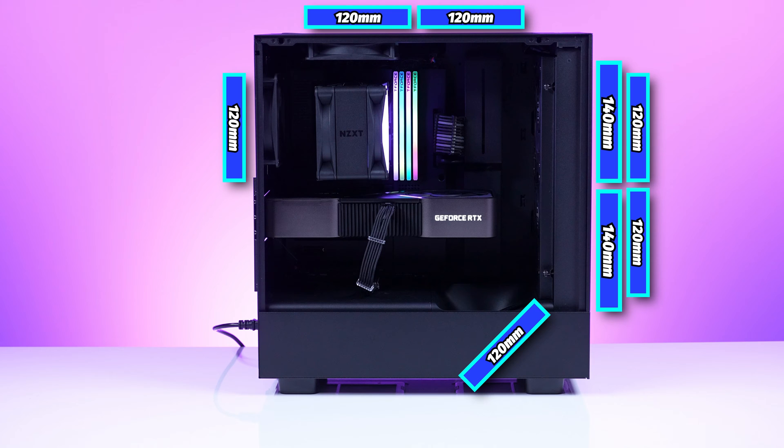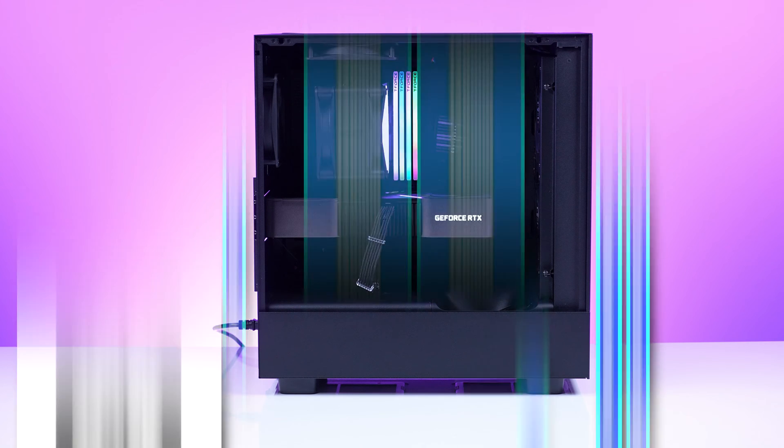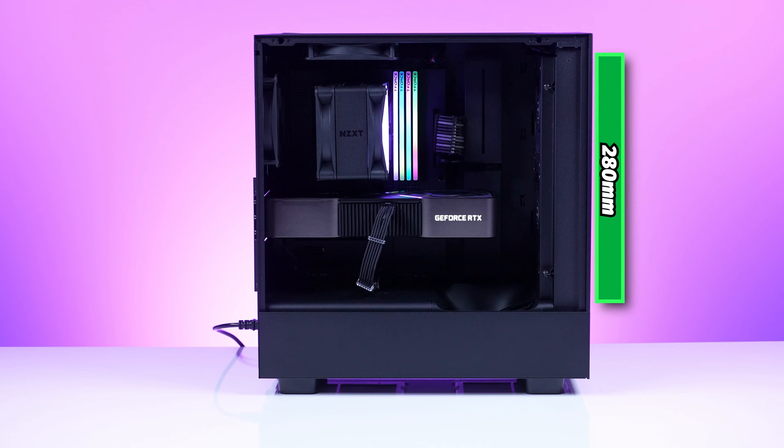For fans, you can do two 140mm or two 120mm in the front, two 120mm in the top, a 120mm in the back, and that 120mm airflow fan at the bottom for the GPU. It does come with two F120Q fans, though that's not enough to really cool the case — all positions are replaceable so you can put whatever you want in there. For radiators: 280mm AIO in the front, up to 240mm AIO in the top, and 120mm AIO in the back.